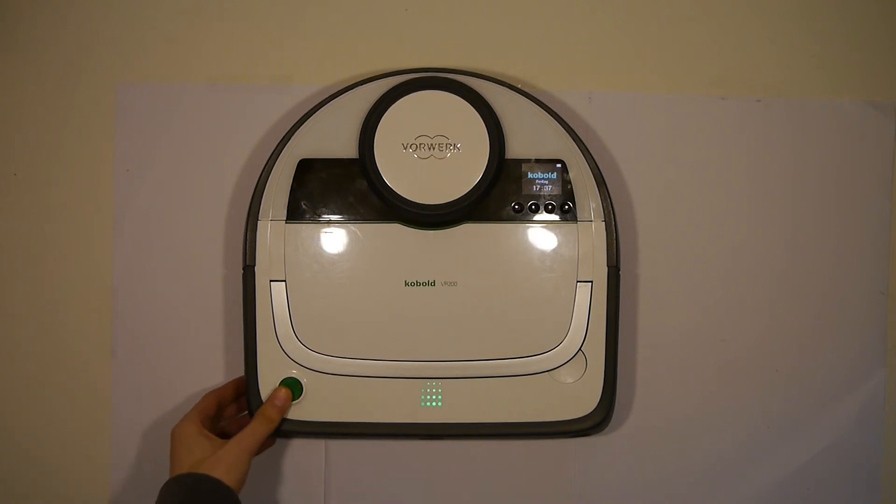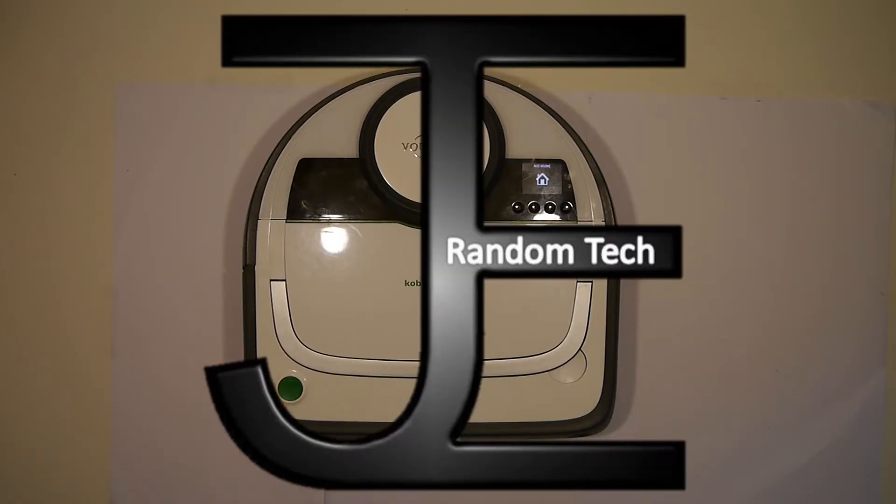Hey there, welcome back. Today I want to show you how to open or disassemble the Fullwork VR200.